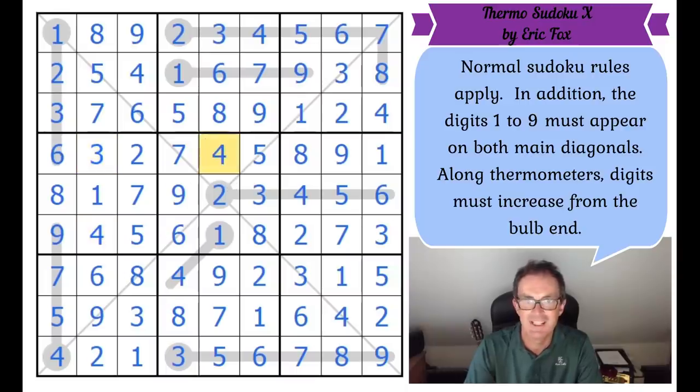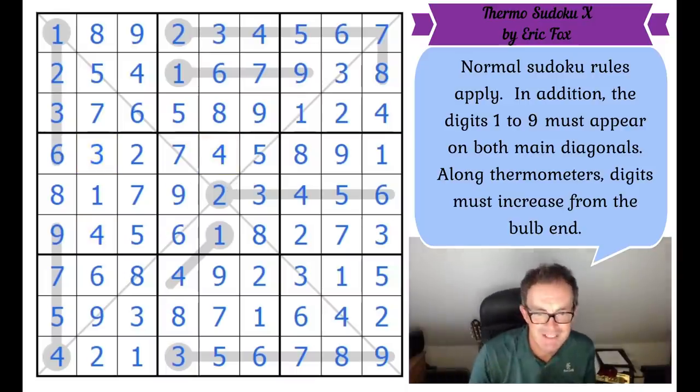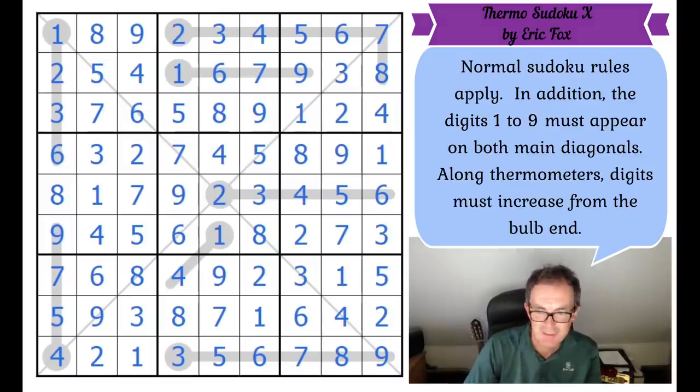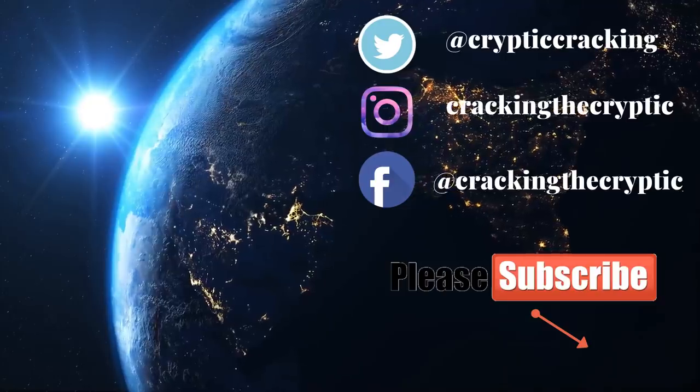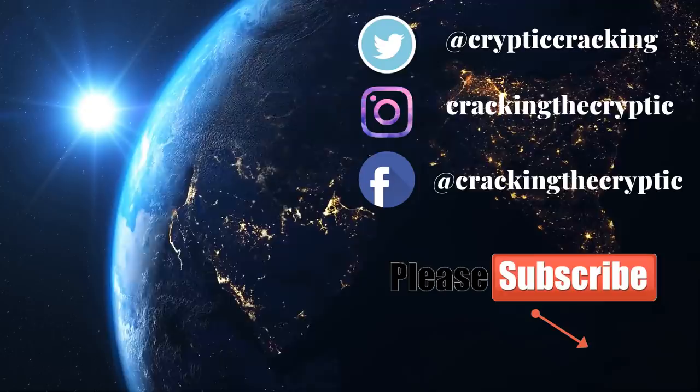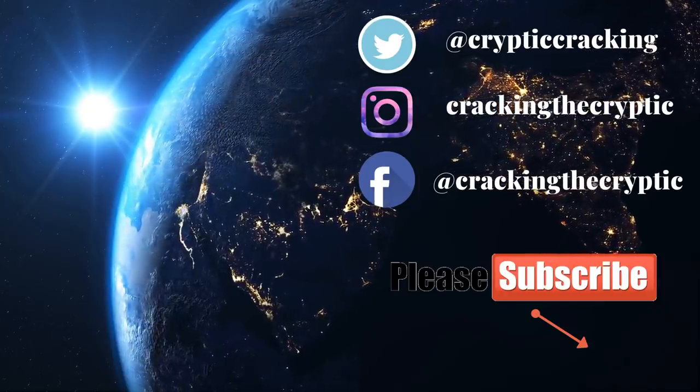Isn't that a beautiful finish? That is how to solve Eric's puzzle. Eric, I loved it — brilliant! Let me know in the comments how you got on, and I hope you enjoyed it as much as I did. We'll see you later on for another edition of Cracking the Cryptic.